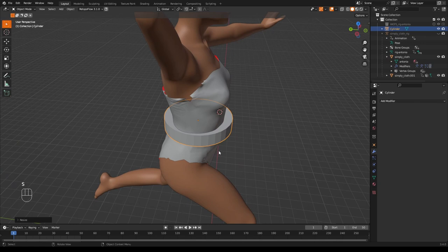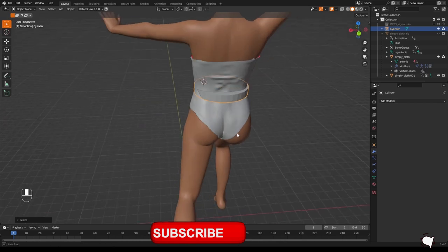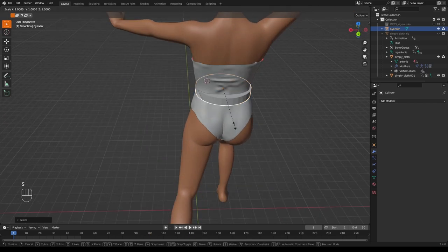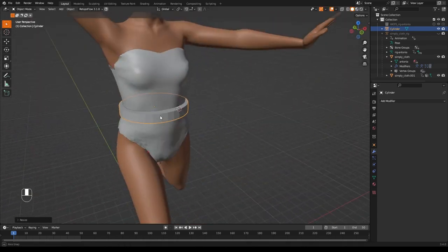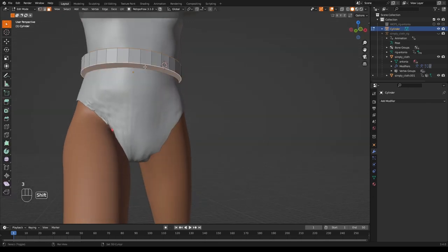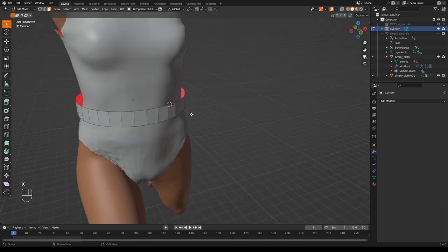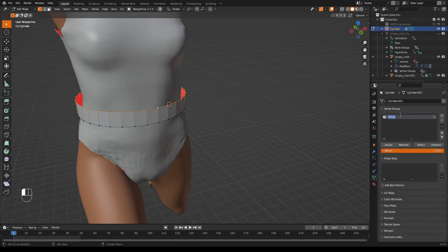In edit mode, press 3 for face mode and select the top and bottom faces, then press X and delete Faces. Press 1 for vertex mode, Alt right-click to select the top edge loop, and create a vertex group — press the triangle, plus, rename it 'pin', and click Assign. Back in object mode, add a Shrinkwrap modifier and use the pipette to select the shirt or body as the target.